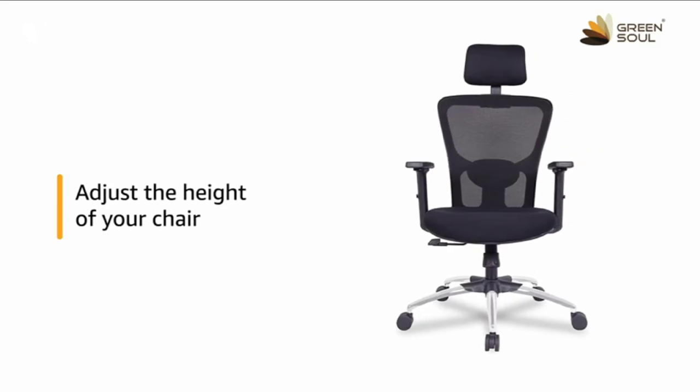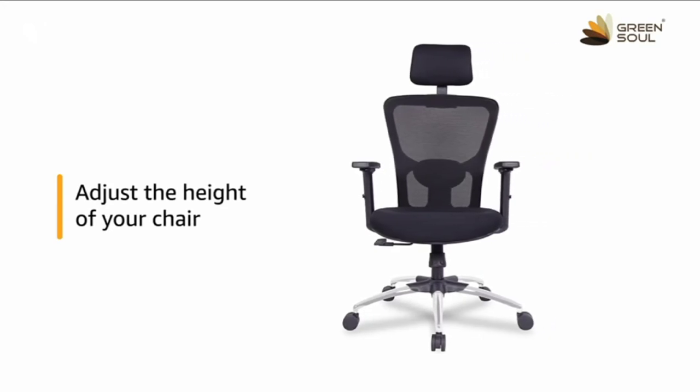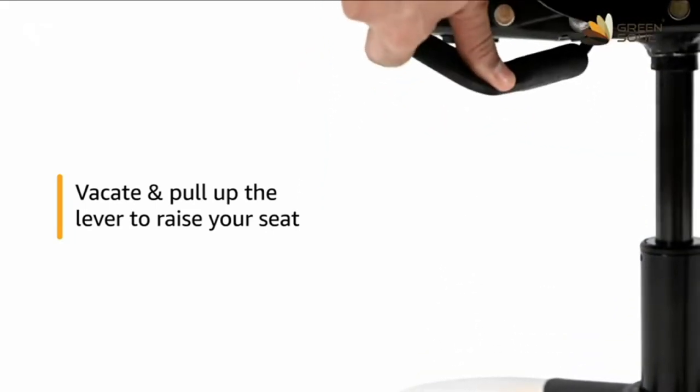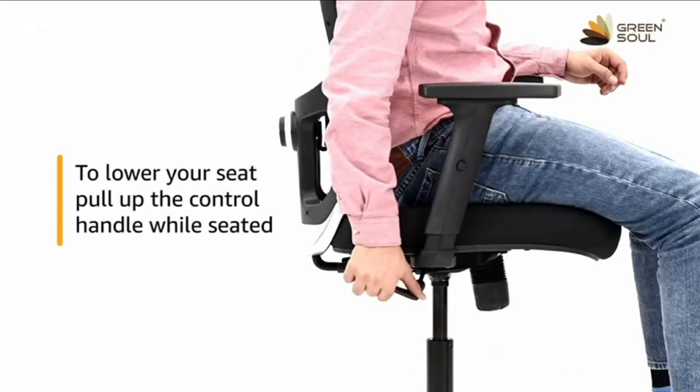You can adjust the height of your chair as per your comfort. To raise your seat, vacate the seat and pull up the control handle placed below the seat. To lower your seat,